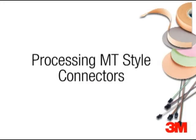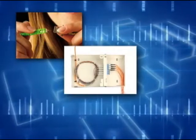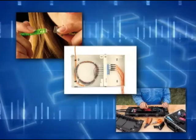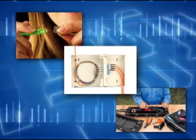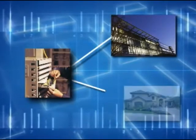Processing MT-Style Connectors. An optical fiber connector terminates the end of an optical fiber, enabling quicker connection and disconnection than splicing. The connectors mechanically couple and align the cores of fibers so light can be directed from one device to another.